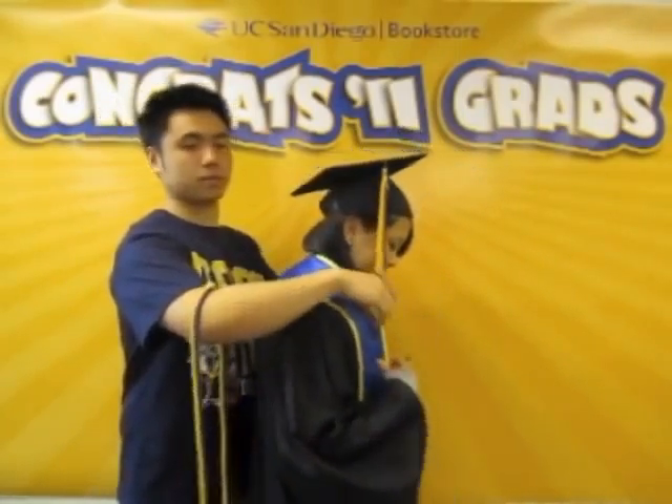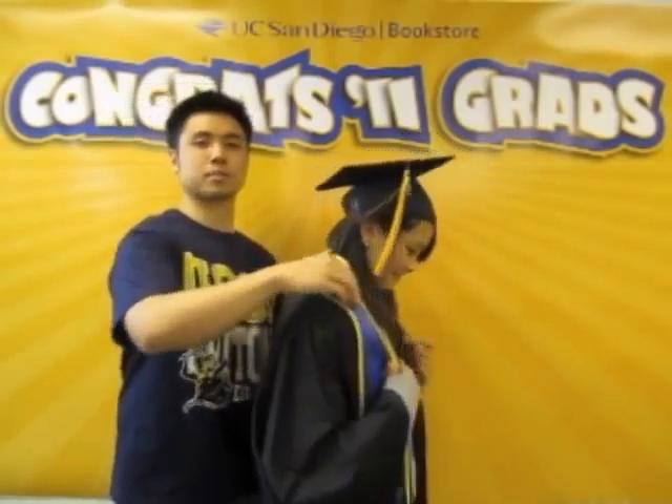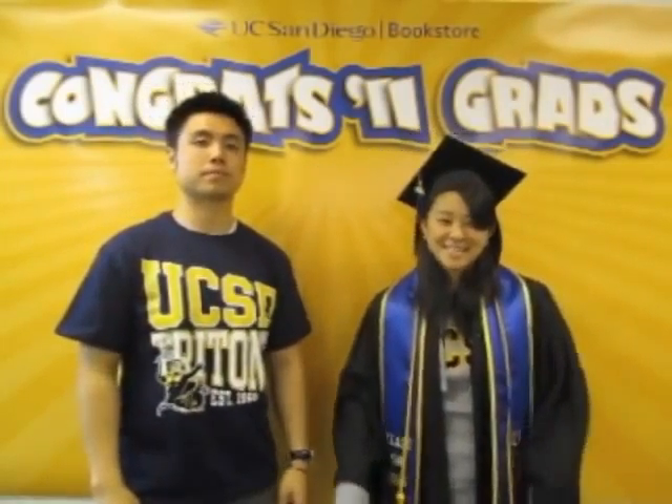There are two optional regalia pieces. The first is the memory sash — simply put it over your shoulder like this. If you're graduating with honors, you can purchase an optional honor cord. Simply put it over your shoulder just like how you did with the memory sash. And now I'm ready for graduation. Yay!